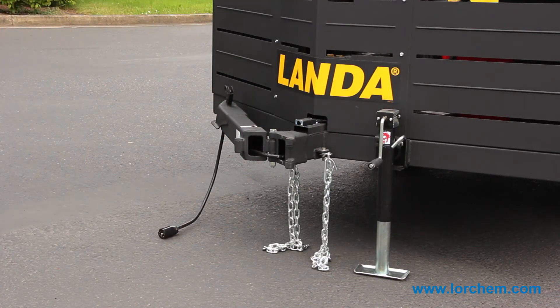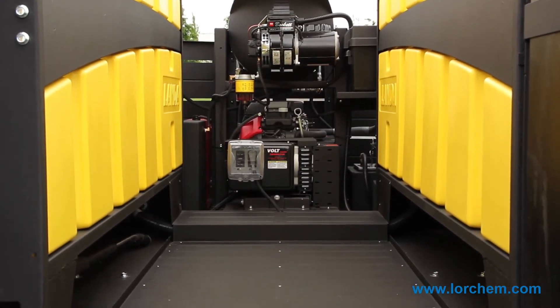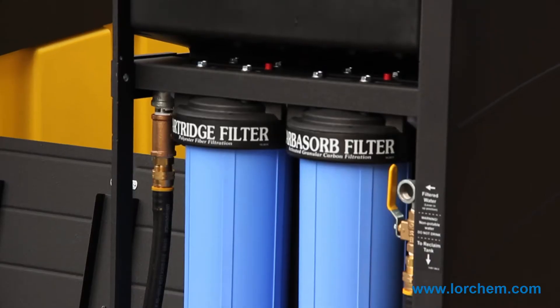And the other thing too — you look down the galley way, there's some ribbing on the floor. Again, just trying to prevent slippage, so when someone's walking around they don't slip on the wet surface. A lot of the things we did on the trailer, we were thinking about safety when we designed it, and also tried to make everything about serviceability at the same time — trying to combine both on this trailer.